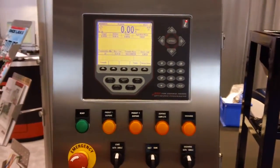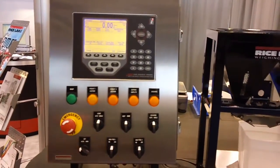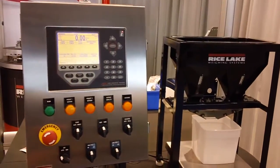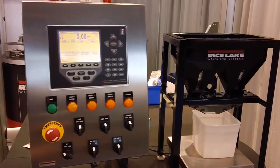In this formula we have set up, there are two separate ingredients, and we're going to utilize those two ingredients for three different fills. It's going to fill number one to a predetermined weight, number two to a predetermined weight, and then number one again — a little more to complete the batch.